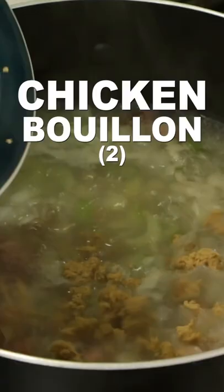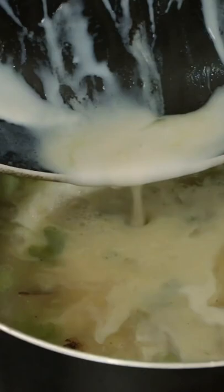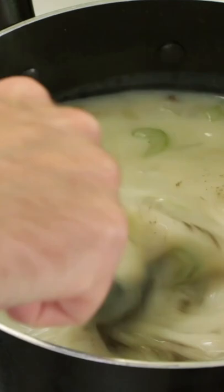Add two chicken bouillon cubes to the soup and stir. Add the milk roux to the soup and mix. Add salt and pepper to taste. Mix. Cook five minutes until thick.